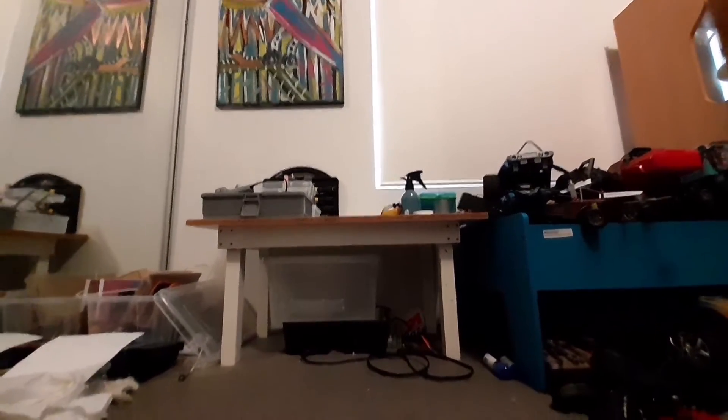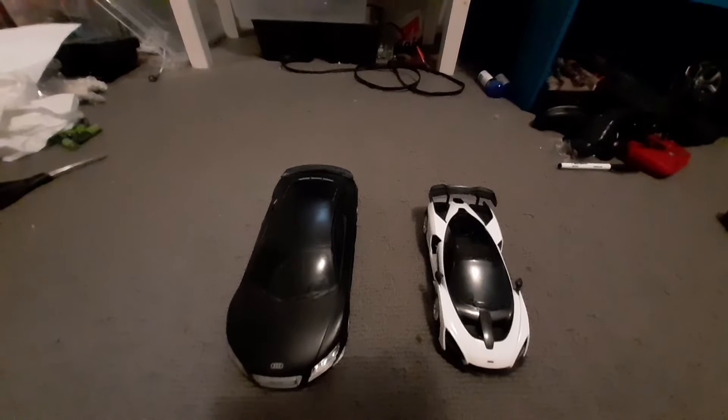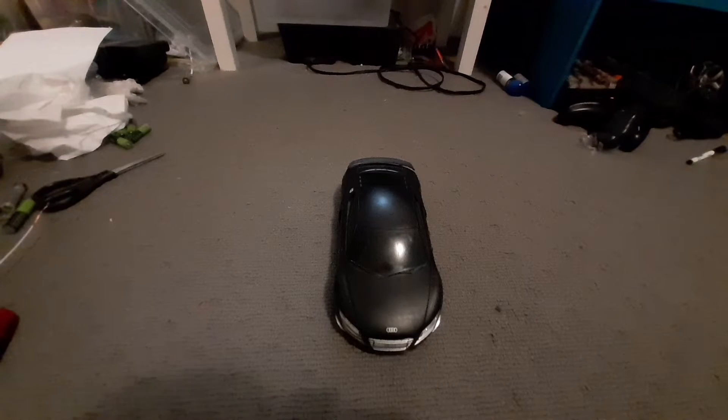Hello everyone! In this video we're going to be putting these two RC cars neck to neck to see which one is better. Starting with this one — this is an Audi R8, no suspension, two wheel drive.